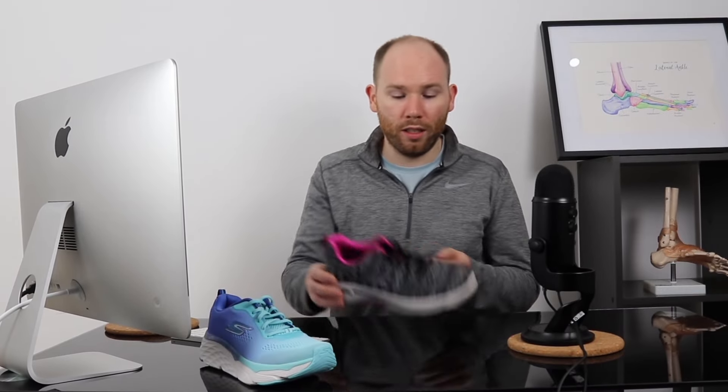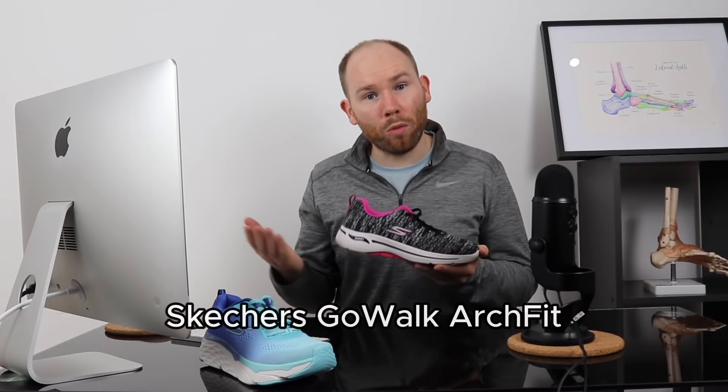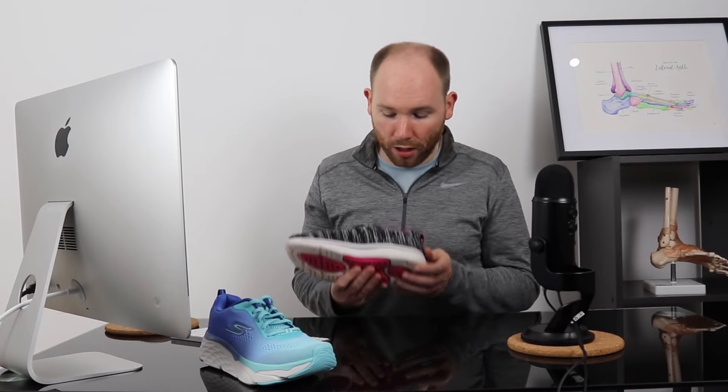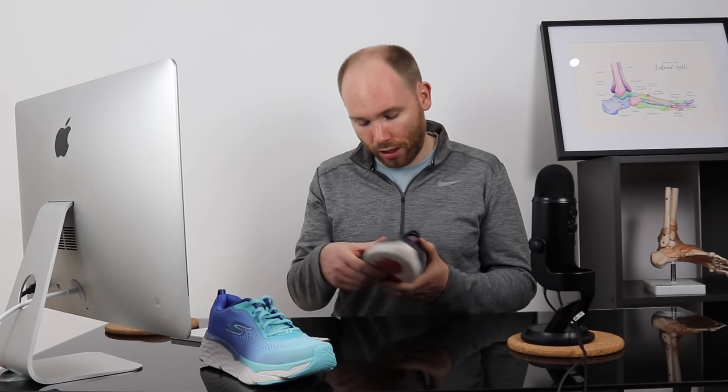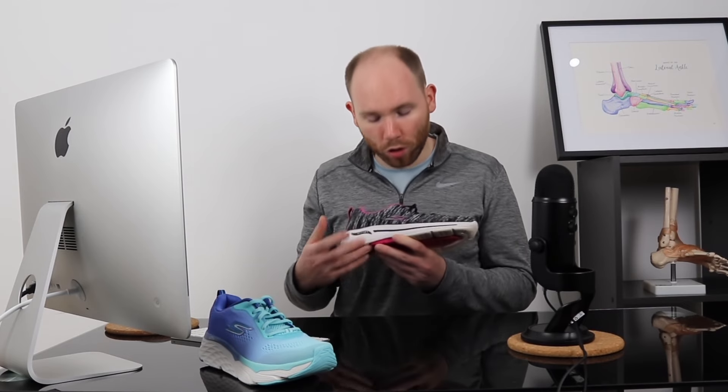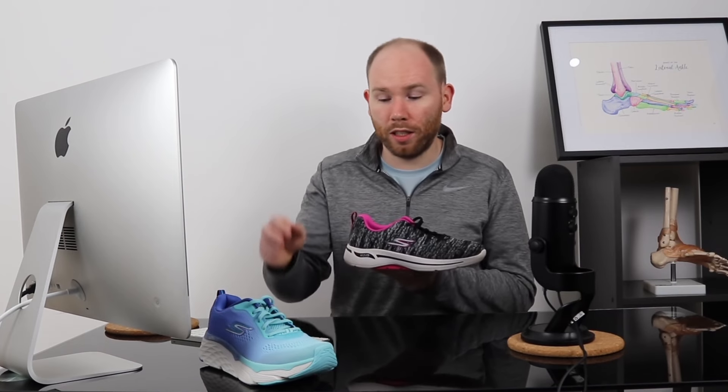In contrast, the Skechers Go Walk Arch Fit is a little bit more of a stable shoe. As you can see, it provides a little bit of arch support and has a slightly thicker wedge on the inside compared to the outside. That means it helps to cradle your ankle and support the arch of your foot, making it more stable than the Max Cushioning Elite. It's got a lower profile midsole, so not as much cushioning — it's a firmer shoe that provides a little more response. As a result, it may not feel as padded and comfortable as the Max Cushioning Elite 2.